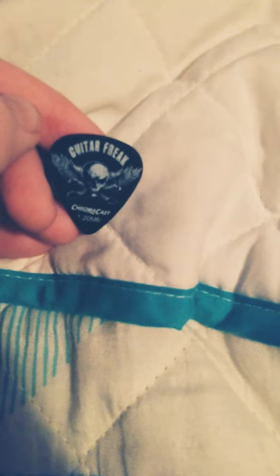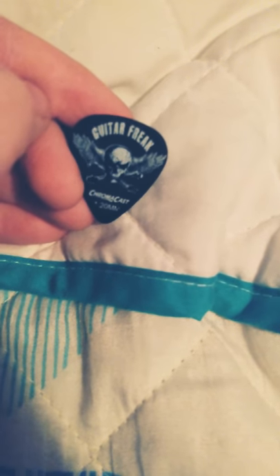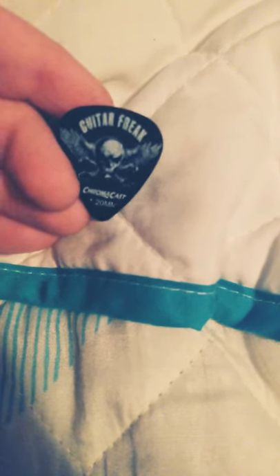What I would recommend is something like this — you can probably get these off eBay. It says 'Guitar Freaks' on it. I highly recommend this one because these are thick, you can't bend them, they're made of plastic. Unlike that other one which feels like paper. This one gives your guitar strings a louder sound and it's thicker.